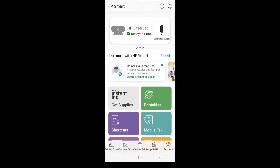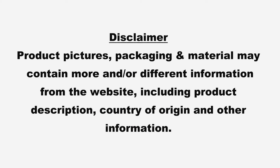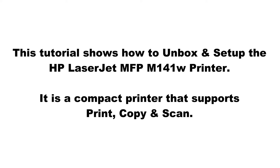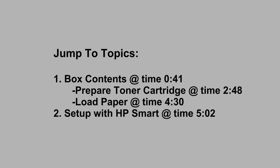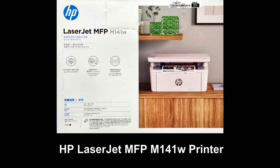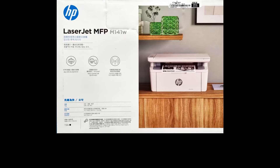This is the HP LaserJet MFP M141W printer. It is a black and white laser that is able to print, copy, and scan. We're going to unbox this and set it up with the HP Smart app.